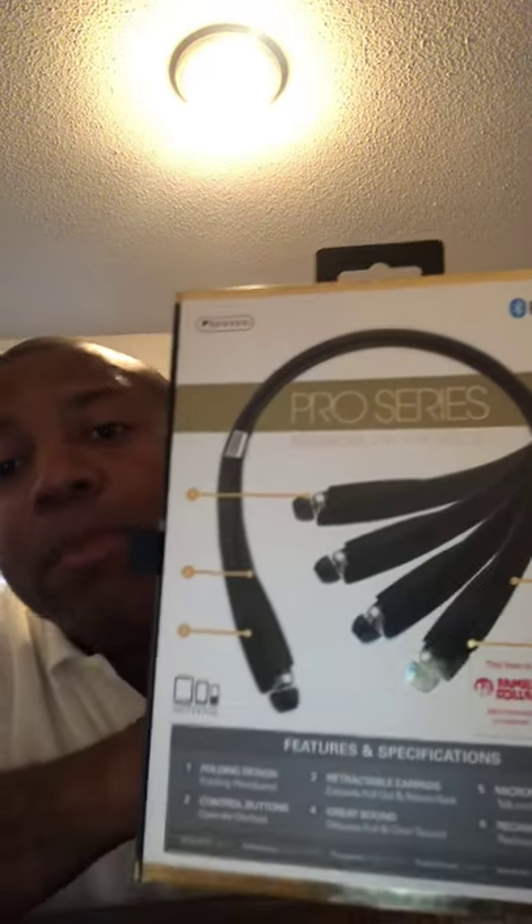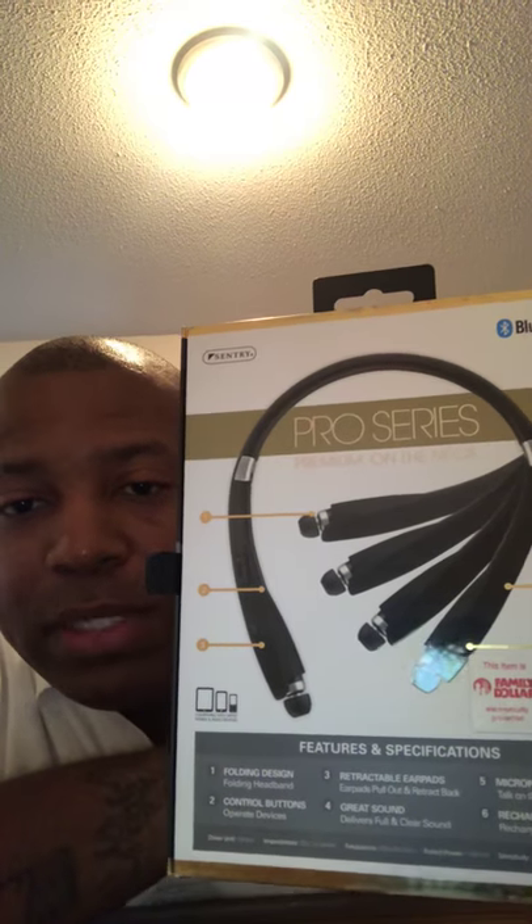I do not have the charger because I raged through it — yes I did. Let's open it up and look at the back. Oh, it pivots on both sides, so you can fold it — I guess for easy storage.